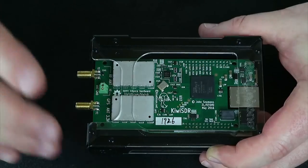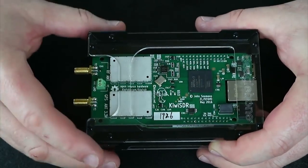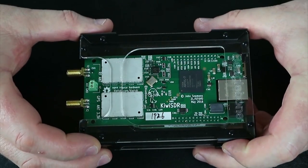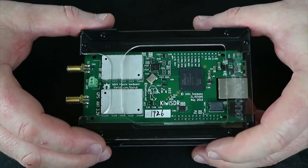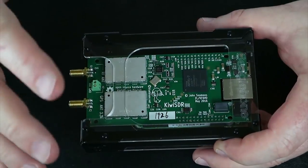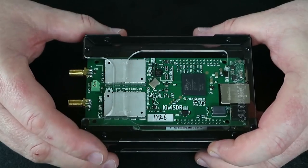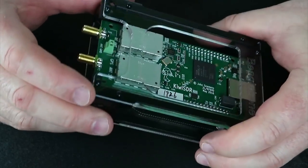From the admin page you can do setup and apply passwords to the web access. The best thing about this is it's a community project — when you get one, you can share access to it. You can have up to four users per device. All around the world there are these little boxes you can access. There is some reduced bandwidth per user the more people join, but it's a really interesting project.